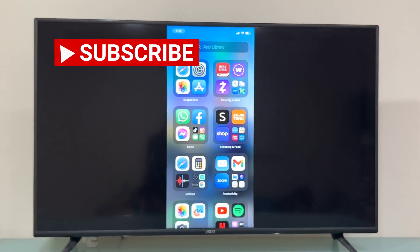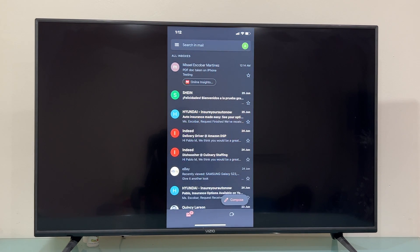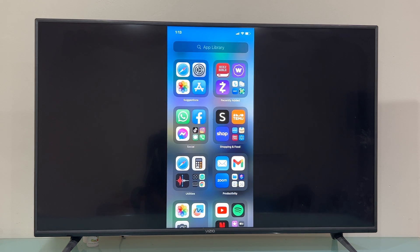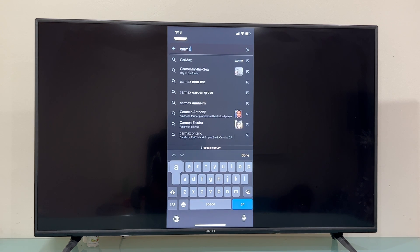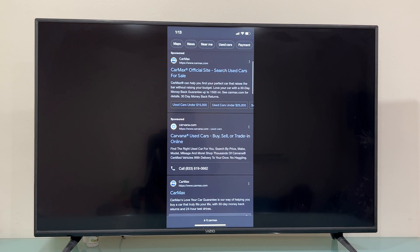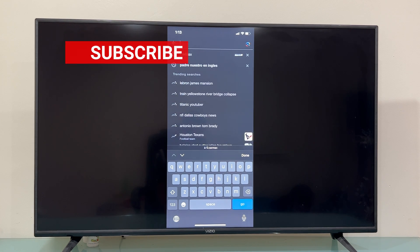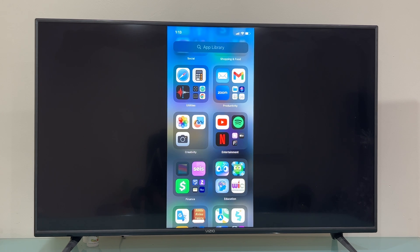Now we are in — basically you can see or watch anything you want that you have stored on your iPhone on the TV screen. You can check your email, see your photos, you can do anything. This is also a good way to use a browser on your Vizio smart TV, because the Vizio smart TV doesn't come with a pre-installed browser. So you can use this as a workaround — as you can see, I'm using Safari right now, which is the default browser for your iPhone. You can visit your favorite website, read an article, or anything.